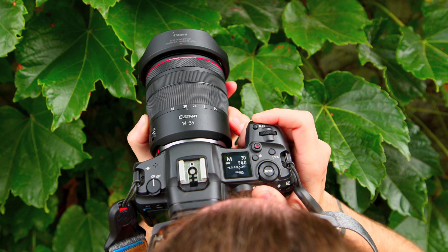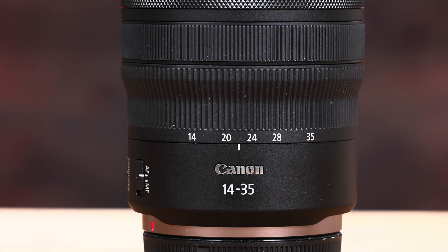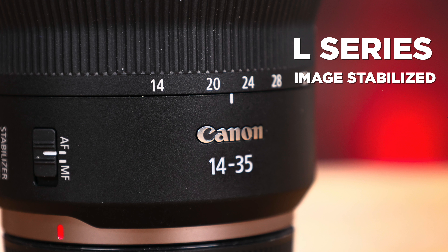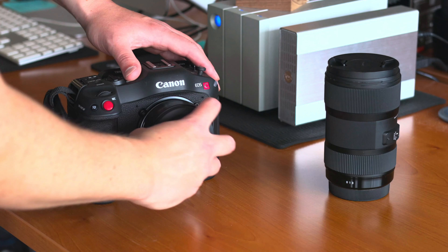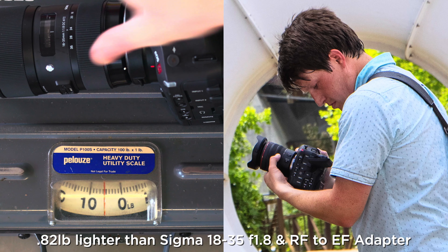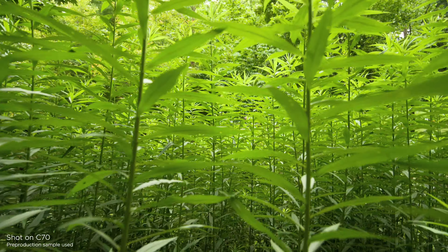Hey C70 shooters! Need a wide angle lens without an adapter? Check out the new RF 14-35mm F4 L-Series IS USM from Canon. Now I know you can adapt other lenses, but that adds size and weight. This lens is about a pound lighter than the adapted alternative, and you still have dual pixel autofocus.